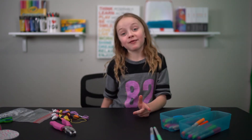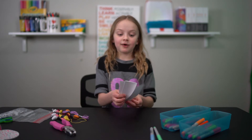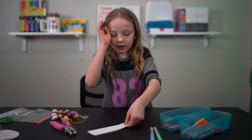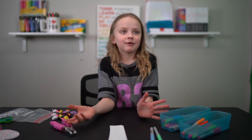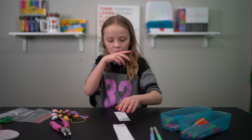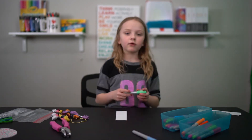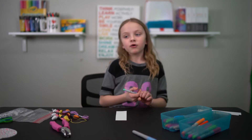Hey guys, welcome back to another one of our videos! Today we are going to be making bookmarks. We have a whole bunch of cardstock shaped bookmarks and we are going to make them into bookmarks. I'm going to start by using a Sharpie, but you don't even have to use a Sharpie — you can use a pencil, a pen, or anything you like.